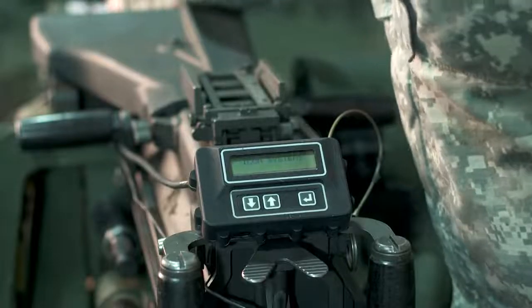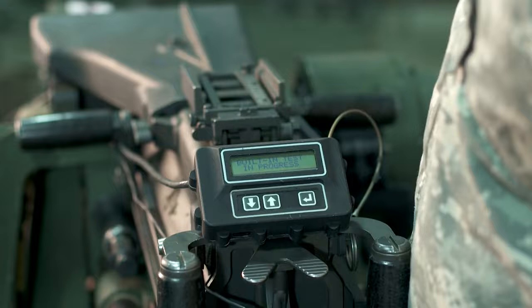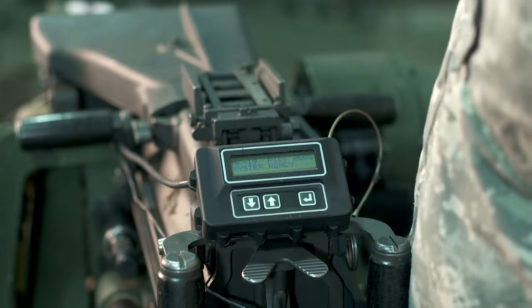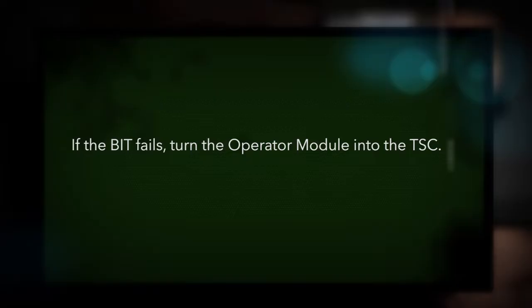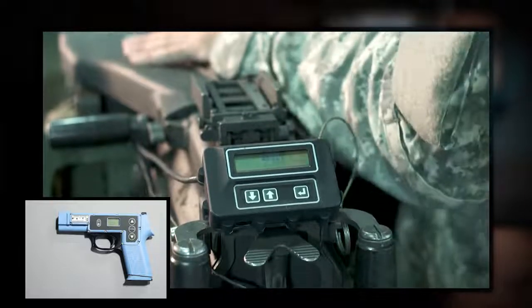Observe the operator module display immediately after attaching the cable to the laser module J1 connector. An automatic built-in test (BIT) will run, followed by a default display. If the BIT fails, turn the operator module into the Training Support Center. Use a controller device (CD) to enable, reset, or resurrect the system.